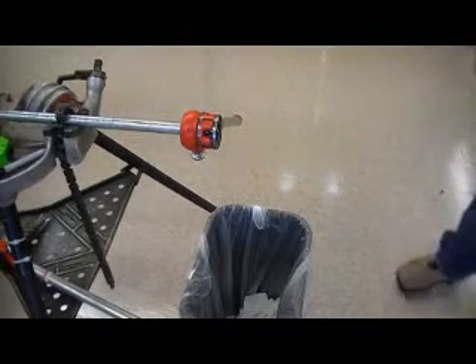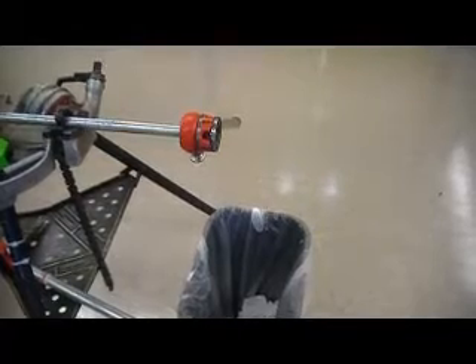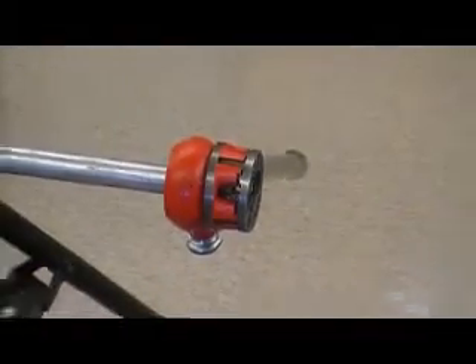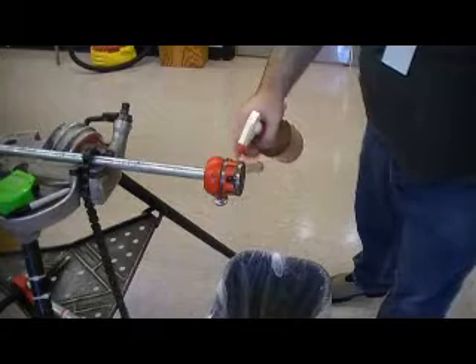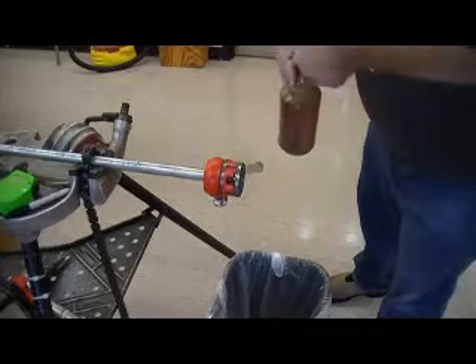Alright, so now I have the first few threads going in. I don't know if you'll be able to see this or not, but I have cut the first few threads — that's the hardest part. So once you've got that, it'll pretty much do the work on its own. From this point on, I want to keep some oil on it.